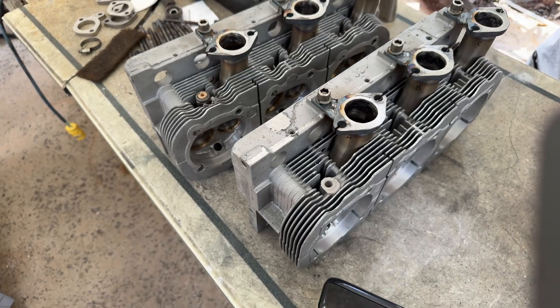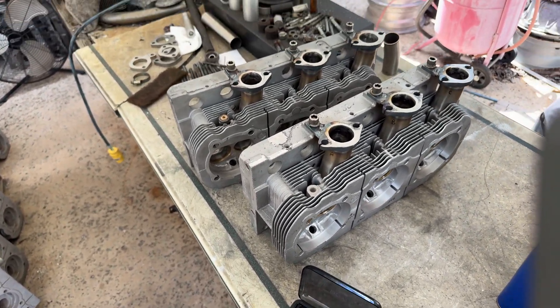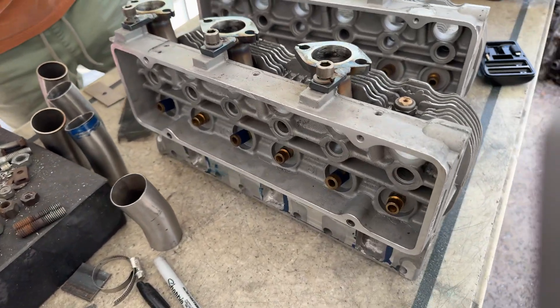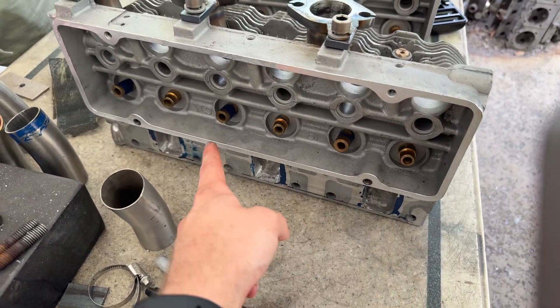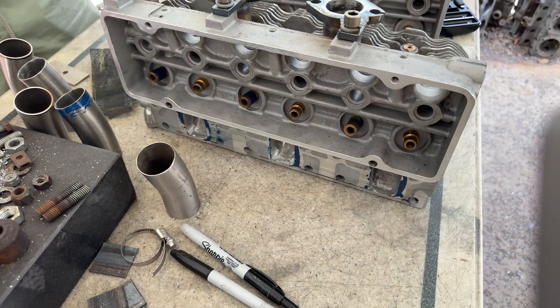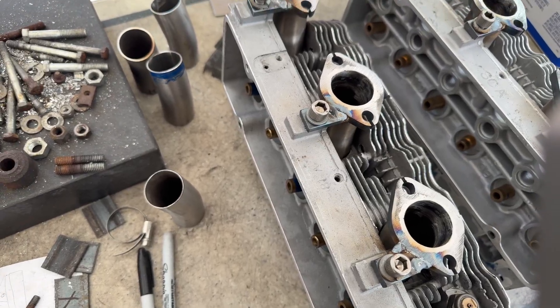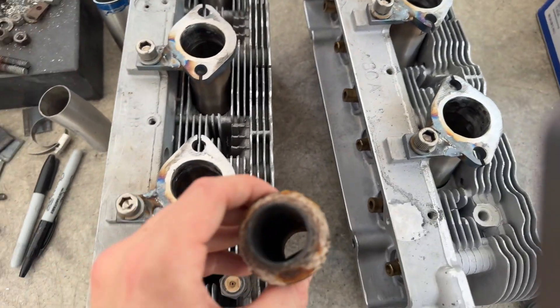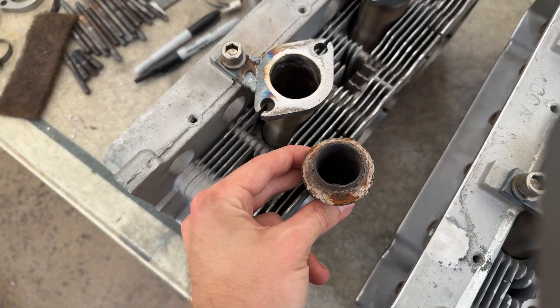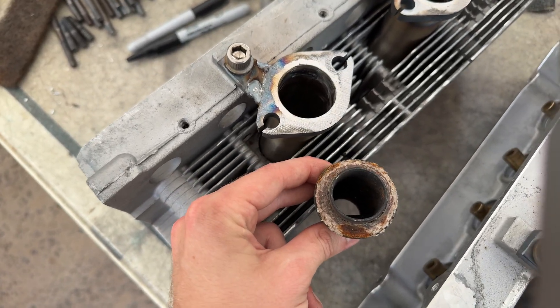The heads we're working on here are big bore 140s with an inch and a half exhaust valve. They've got bronze guides, race port exhaust, soft chambers, and the intake has been machined for Cartwright fuel injection intake rotors. Angle ports are a must on these heads because the stock tubes, even with Clark's headers, will be a serious choke point, killing the power.